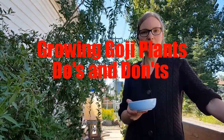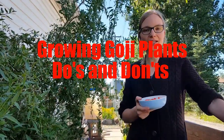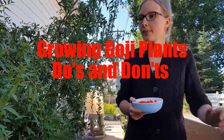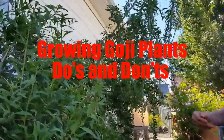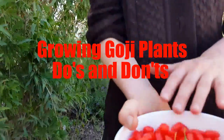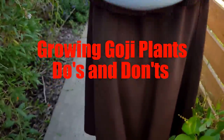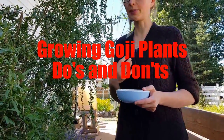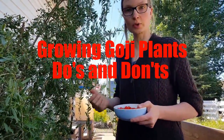I'm Rita Peterson with Everything Homemade and we are outside today. I'm going to talk about goji berries. As you can see, these are my goji berry plants here and this is the fruit that I have just picked — beautiful, absolutely gorgeous fruit. What I'm going to talk about today is the do's and don'ts of what I have taught myself about growing gojis.